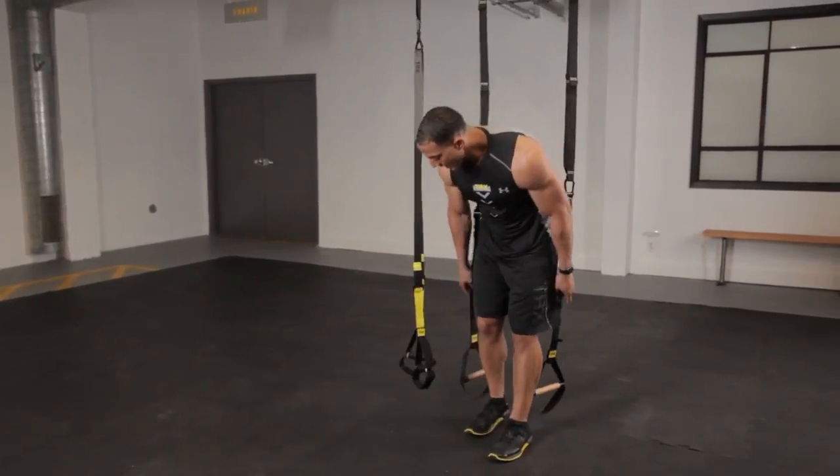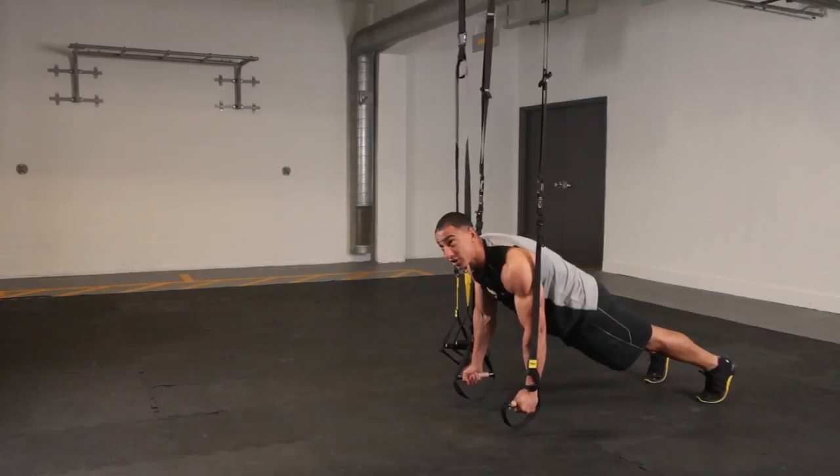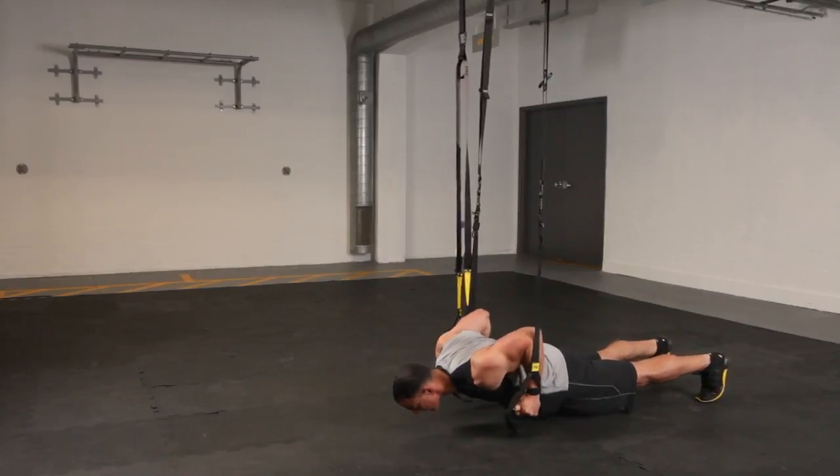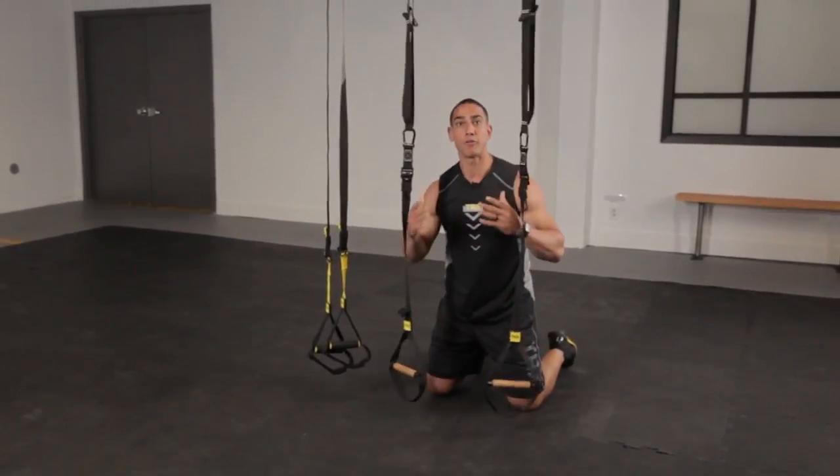What I love about the Duo is I can get into that really low chest press position. Now I've got two anchor points, so that as I lower down and come back up, I've got a little more freedom with the straps.